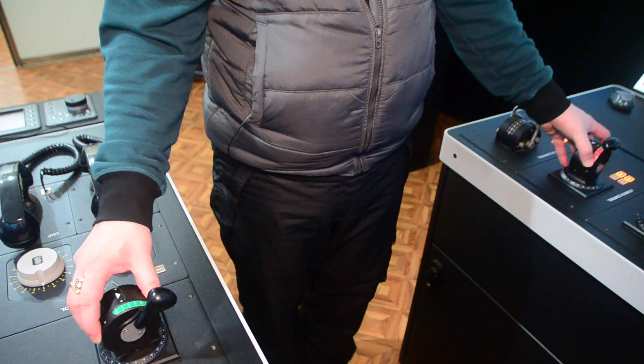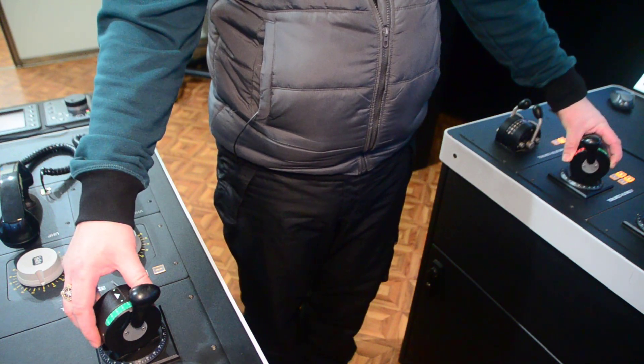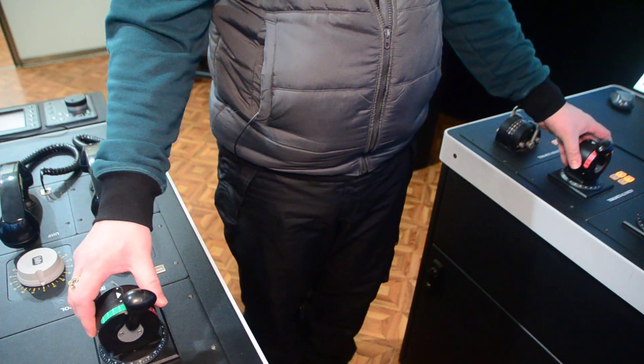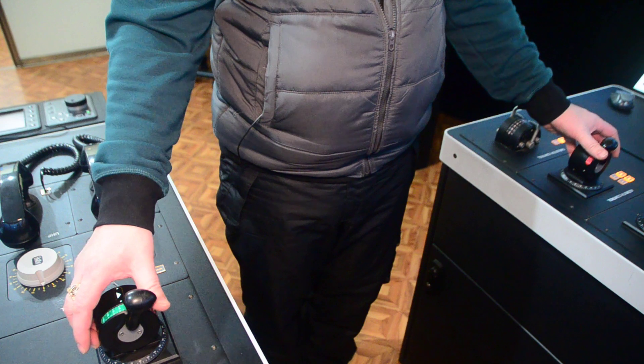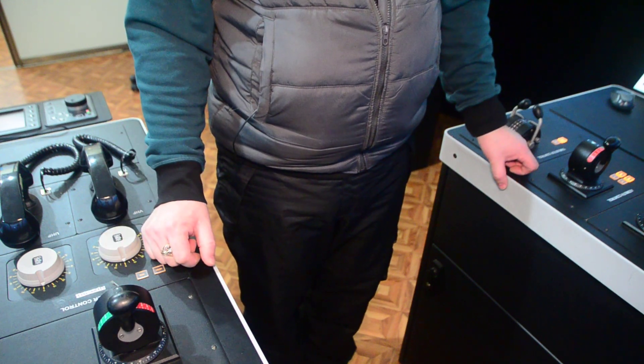This is station keeping, what we are doing right now. If you would like to stop the process, we put the thrusters back in the starting position.